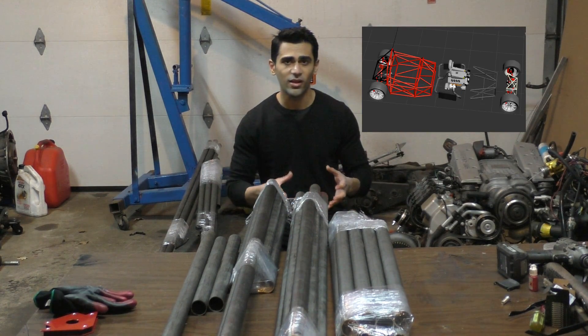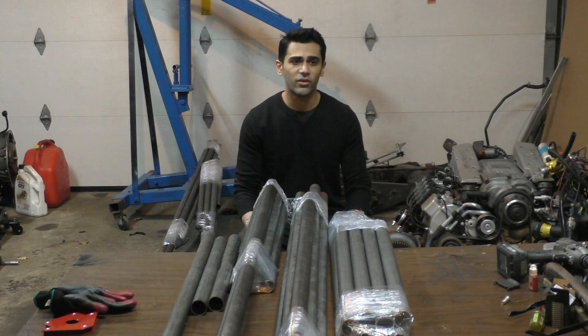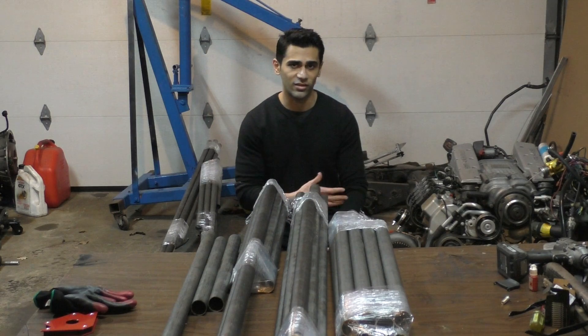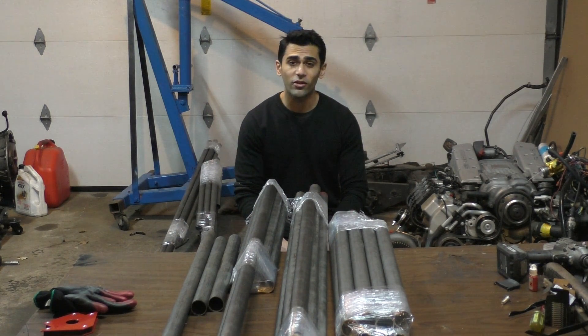Everything in front and behind this center section is going to bolt onto this middle part, so it's a modular construction. Most race cars are built this way because it works better for accessing components — everything can be bolted apart — and also structurally it works out better because you don't need to leave spaces in the chassis for installing or removing the engine.